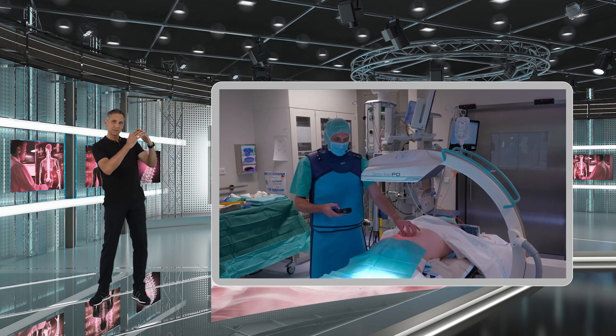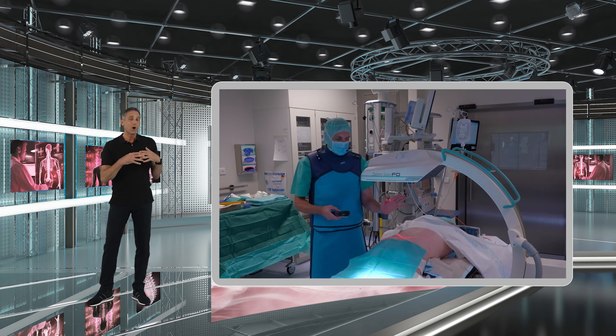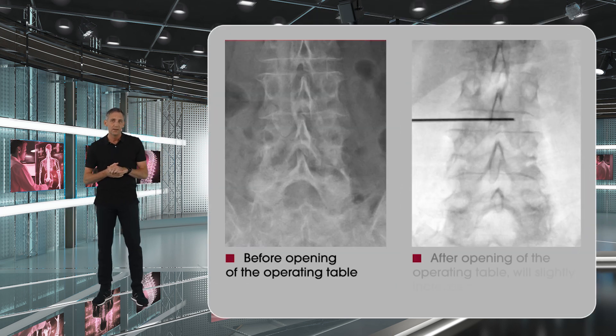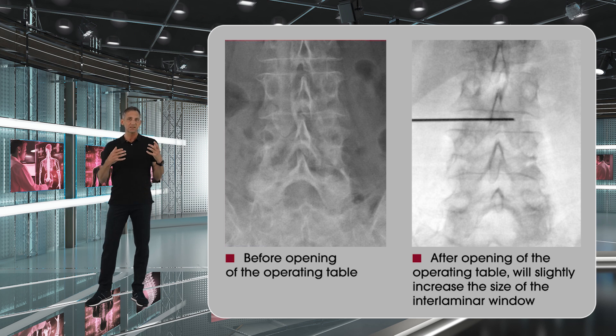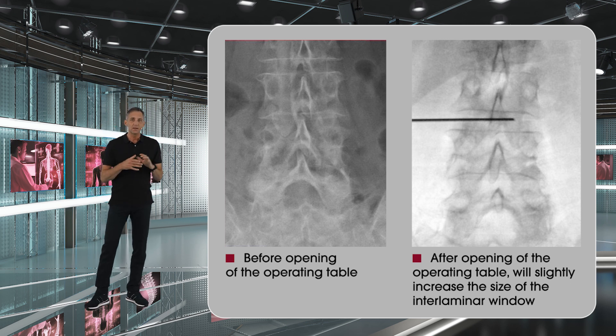In the second step, once you have positioned the patient, the operating table is slightly opened up. This will help you to open up the interlaminar window of the patient a little bit. You will see this on the x-ray, and this will help you because it increases the surgical access area to the spinal canal, which in the end will make it easier, especially when you are a beginner to this technique.